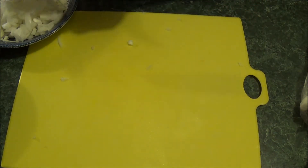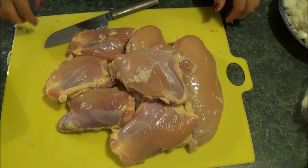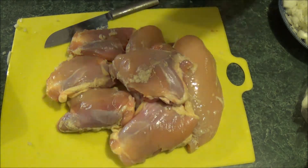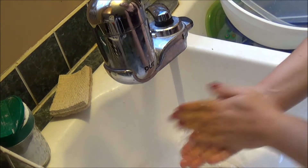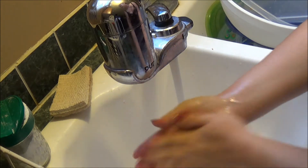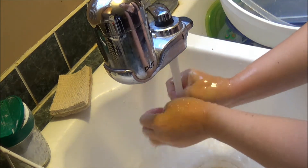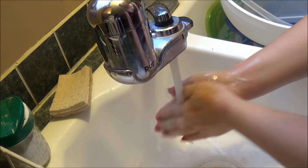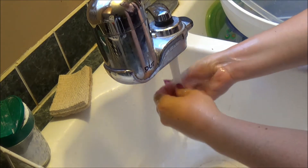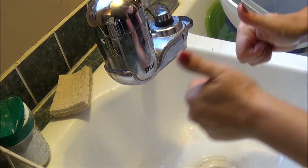The next step is going to be cleaning your chicken — I figured you guys wouldn't want to see it, so this is what it looks like when it's done. Make sure you wash those hands after dealing with the chicken, because you don't want any germs. Wash them with soap and warm water, get everything out from under your nails, and we're good to go.